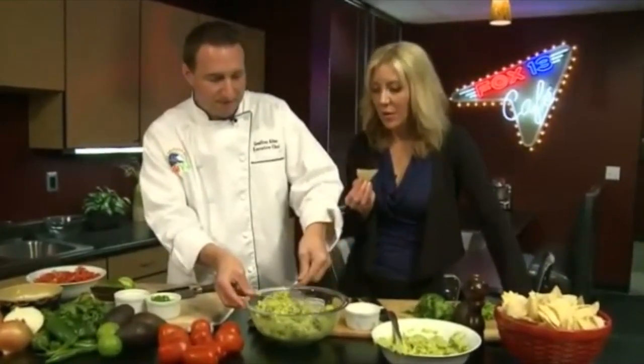I'm going to taste this with the homemade chips that you brought in from Costa Vita, and we're going to be sharing it. But before we do, we'll make the pico de gallo in the next segment.